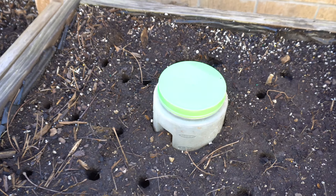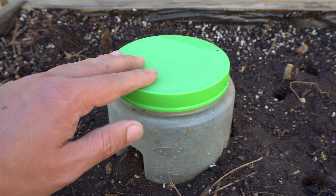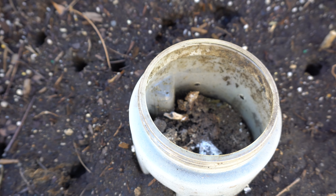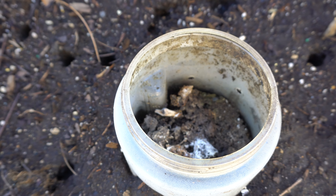Hey everybody, welcome to my channel. Today I'm going to show you how to make a simple composter within your raised bed using buckets to feed your plants and to feed your worms. The system is very easy and I've used it multiple times in previous seasons and it worked really well. Let me show you the ones that I've done before.